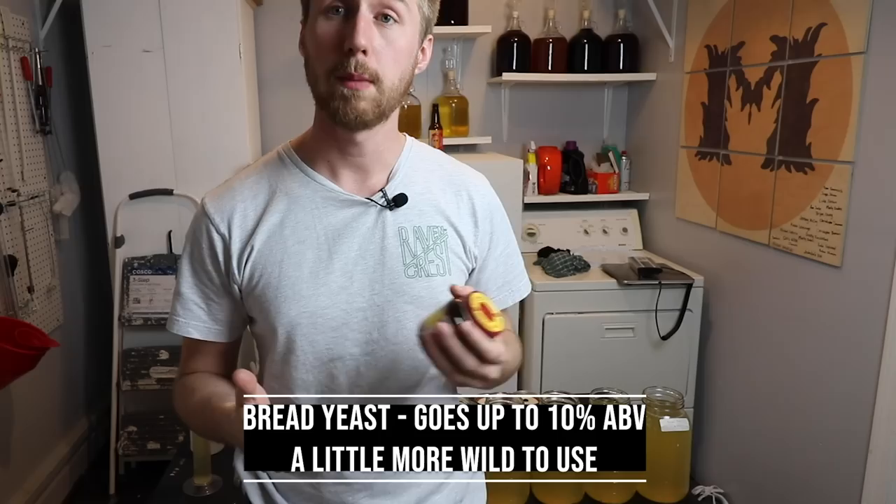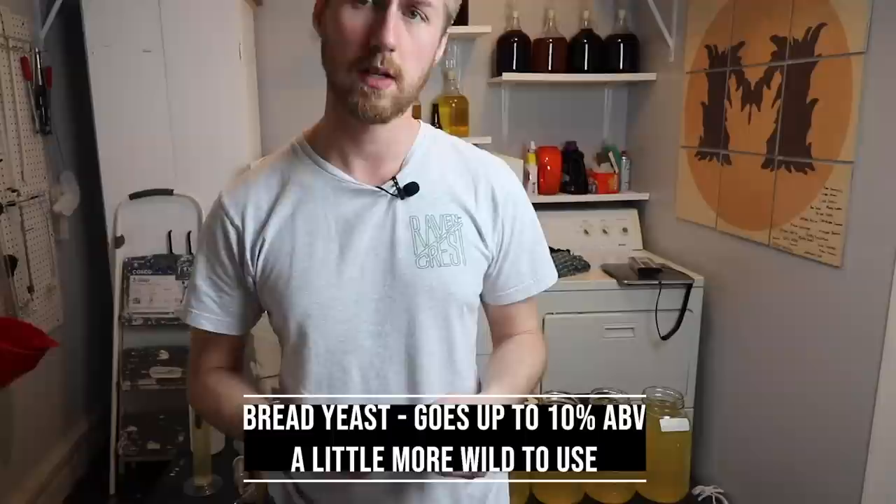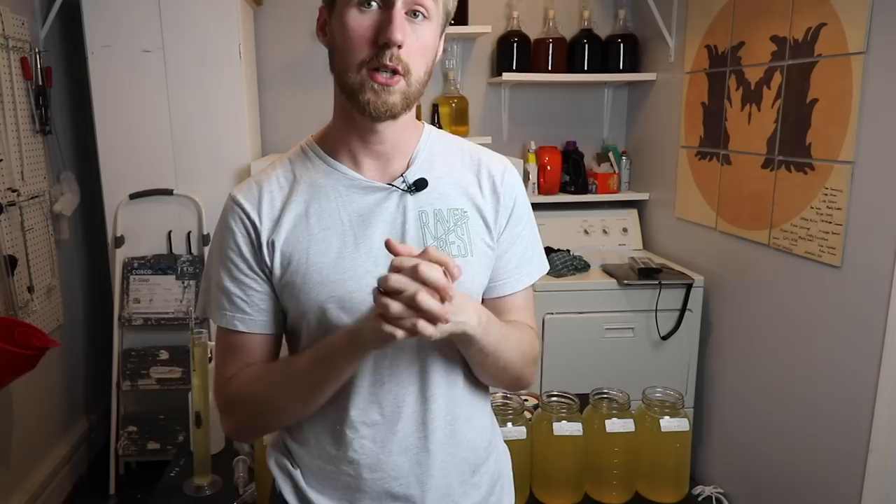The last one is bread yeast — just your straight-up normal yeast. A lot of people do use it for fermenting and it can get up to about nine to ten percent ABV. It's a little less consistent in my opinion and has some different flavor profiles.